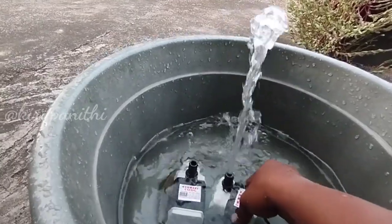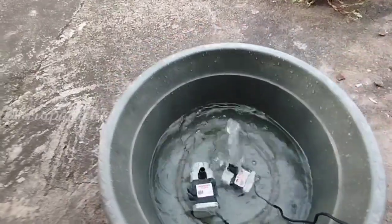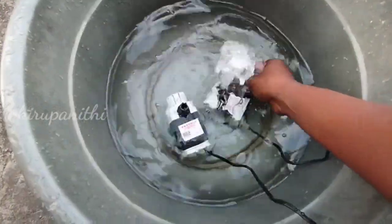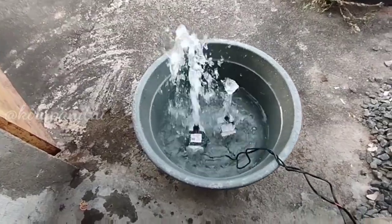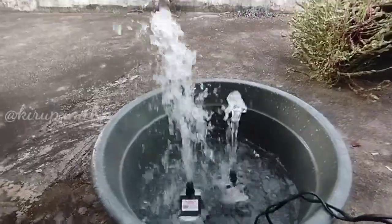So you can check the pump in the air and check the flow. Now, it's safe to run the pump in the air. You can run the pump and see it in the air. This is the 18 watt pump and this is the 9 watt pump.